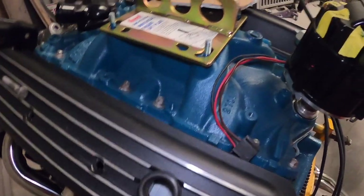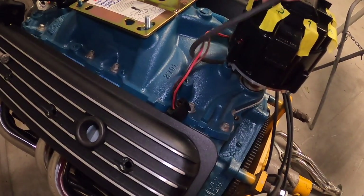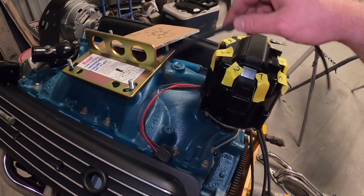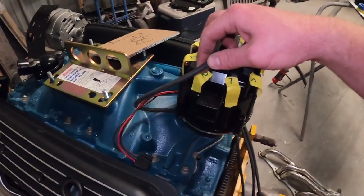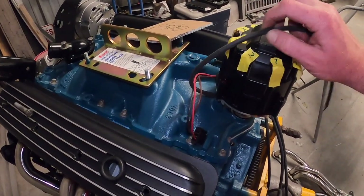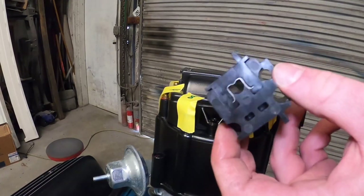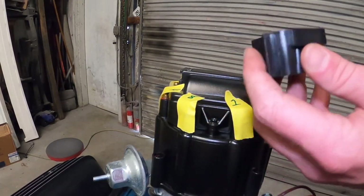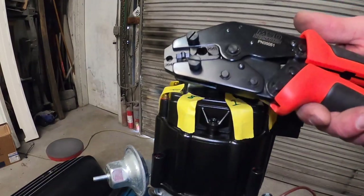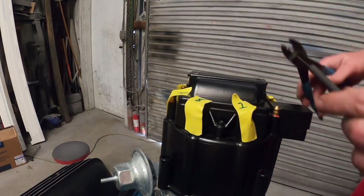We've got plug wire 2 — the very first one — so we can go wherever we want with it. I think we're going to sneak it behind, up and around, or maybe this other way — there's the vacuum advance to work around. Either way it's probably long enough to switch routing if I decide to. Doing them one at a time allows us to really focus on length and routing. Use your thumb to gauge — I don't know, maybe one inch to spare — something kind of tight, right around there. Snip it.